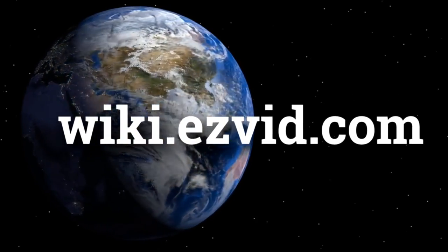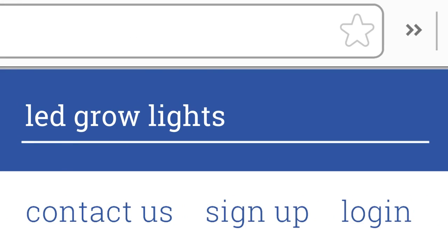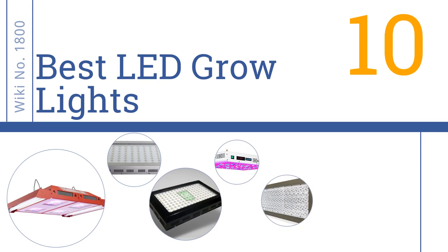wiki.easyvid.com. Search EasyVid Wiki before you decide. EasyVid presents the 10 best LED grow lights. Let's get started with the list.